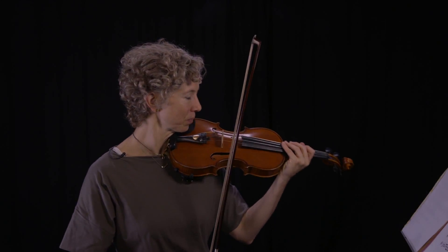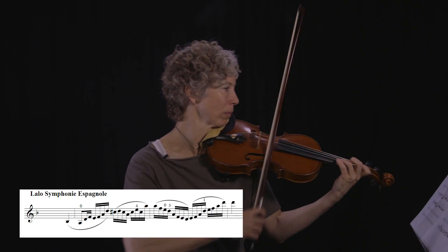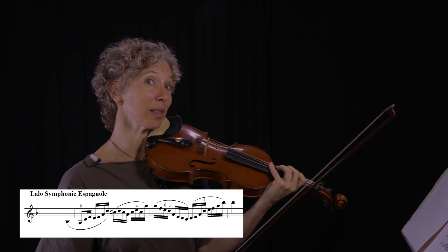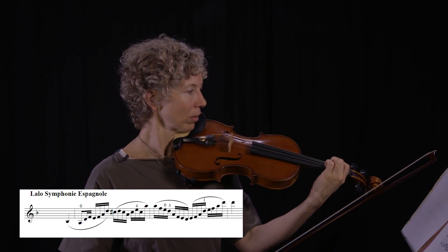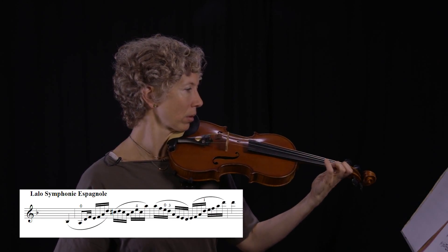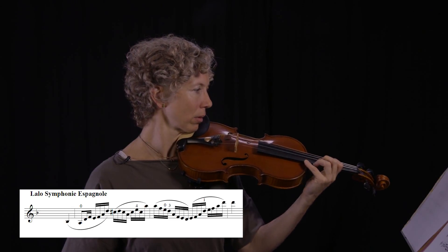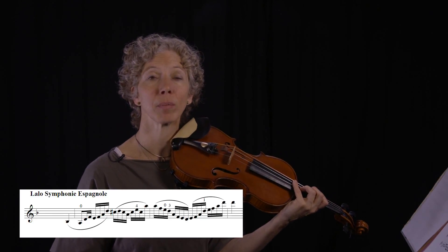Here's the passage we're dealing with as an example. Now here's how I want you to practice it. Let's start slowly, left hand alone. You're going to listen for those audible pops of the pitches — you really want to hear them.